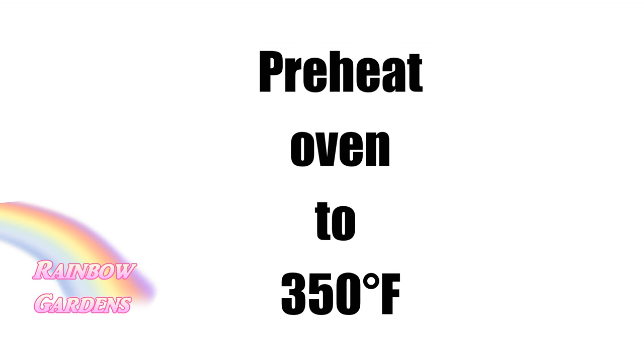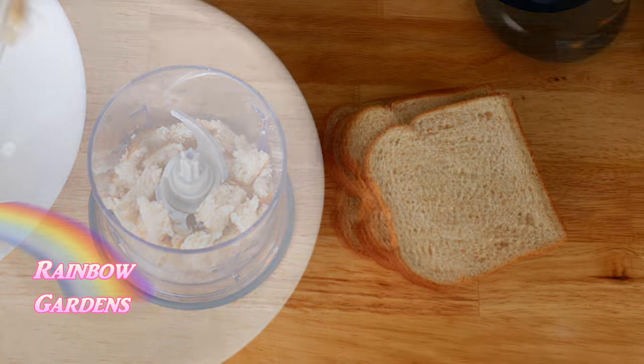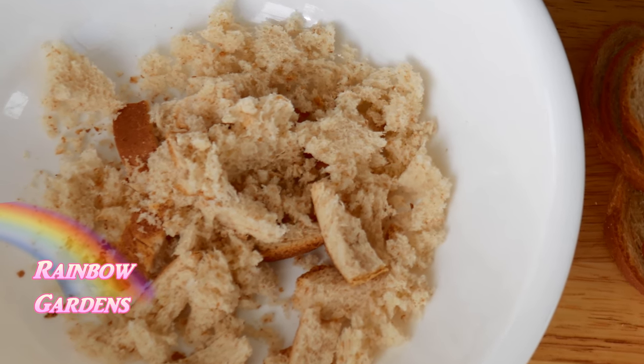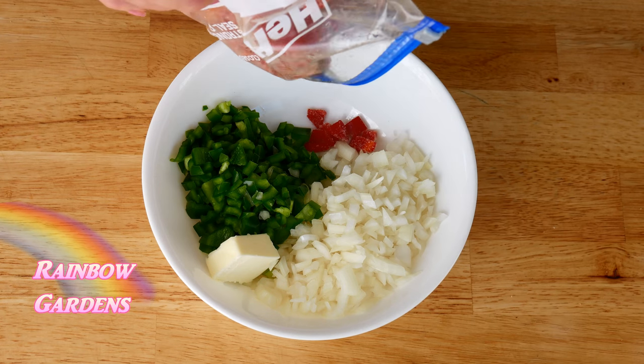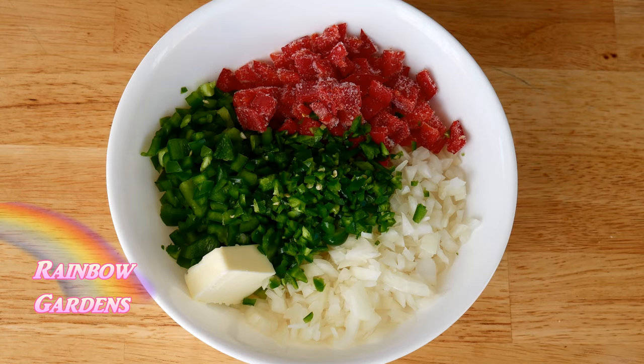I'll start by preheating the oven. I take my bread and chop it so I have some big pieces and some little pieces. It might seem like a lot of bread, but I am making a big meatloaf — I'm using four pounds of beef. Here are my peppers, onions, and jalapeños.